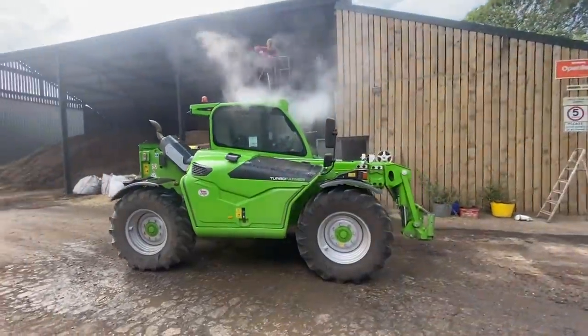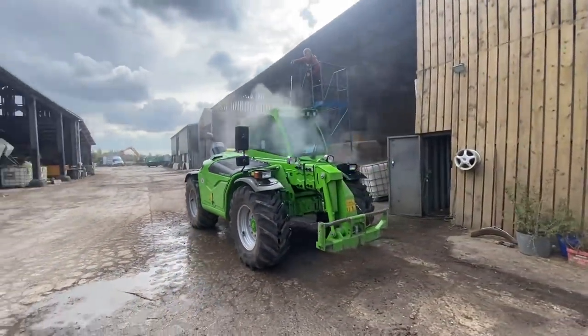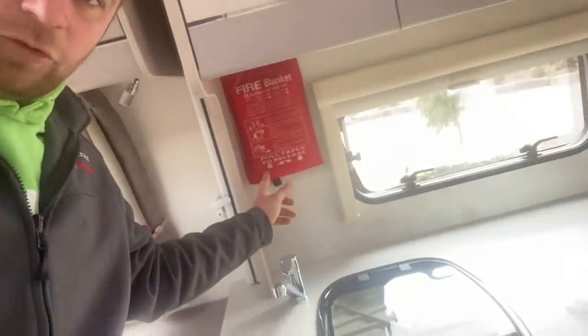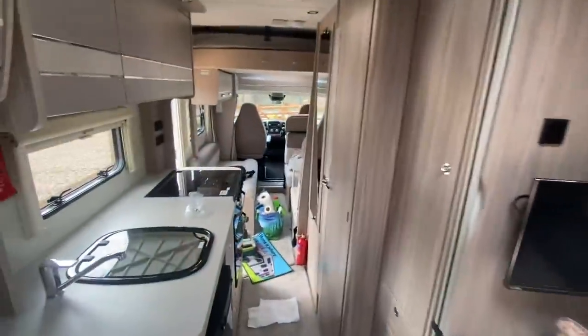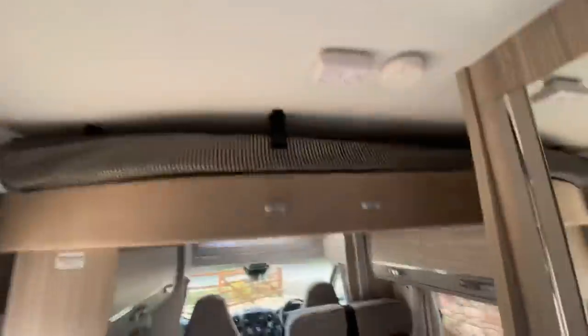Sam's washing the Merlo off because now all the sugar beets gone, we're not going to end up getting it as dusty as we were. We've got the blue steps there to do the top. We've just been fitting the fire blanket and the fire extinguisher into one of the motorhomes - it's going out this weekend. Quick scan around - it's a bit messy at the moment because we're putting stuff in. There's the other bed up there.